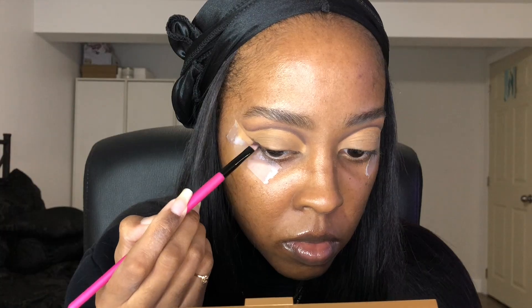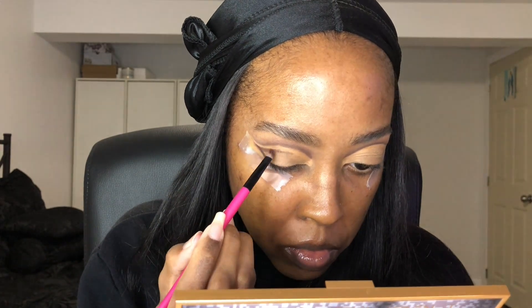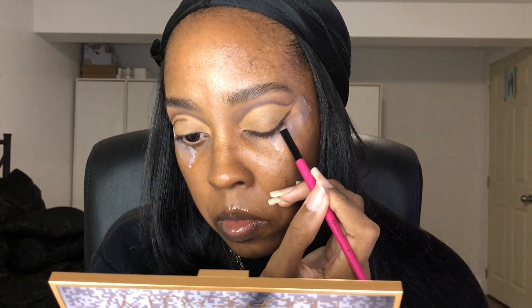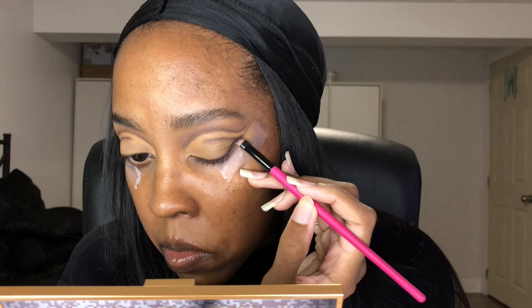With the same shade and brush, I'm going to start doing a winged liner effect with the eyeshadow — this is what creates the winged effect of the look. You want to go a bit under your crease but still follow the same line as where you cut your crease. Go back into it and make it as dark as you'd like. Then map out a brown line just right under the cut crease.